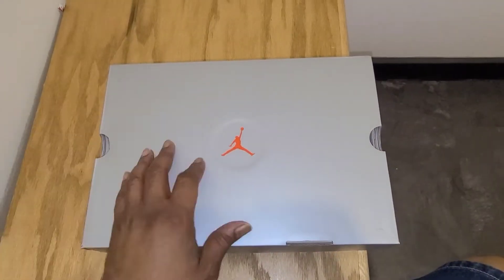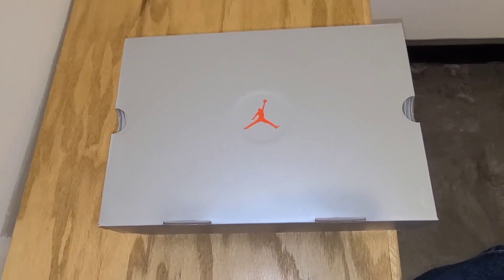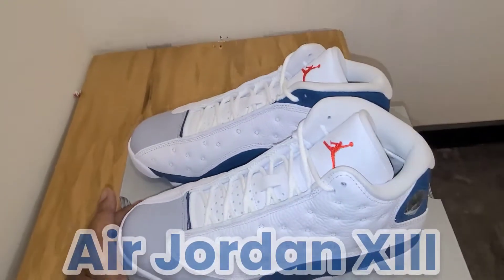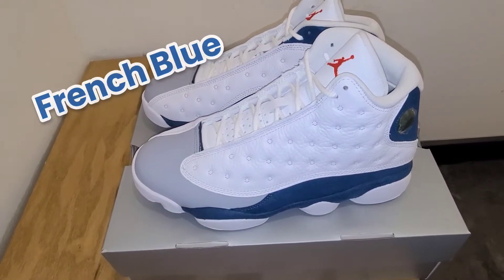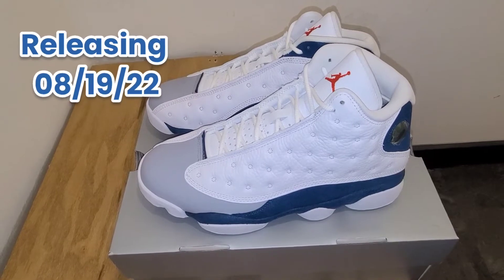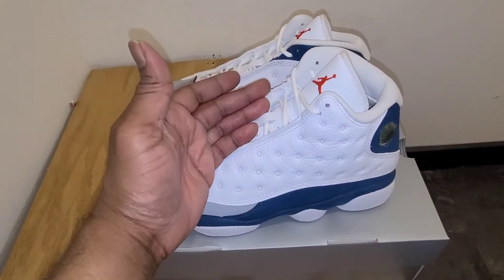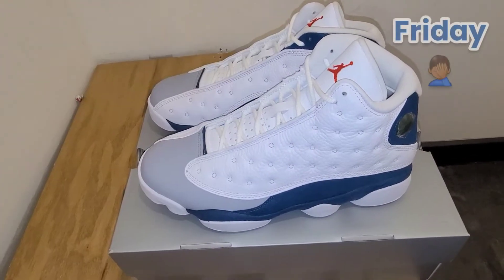As you can see, this is the Air Jordan 13 box — you got a standard silver box with a red Jumpman on it. Today we are going over the Air Jordan 13 French Blues. These are going to release on August 19th, 2022 at a retail price of about $200, and that's this coming Saturday.